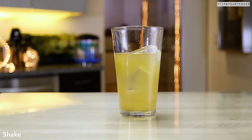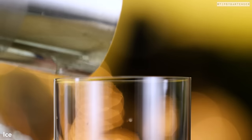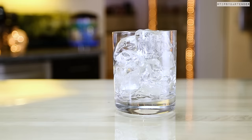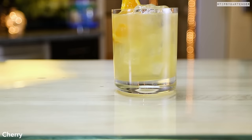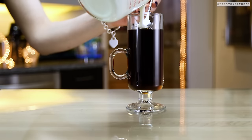All right, squeeze in some simple syrup, all right? Like a lifetime supply. Shake, shake, shake — that's our mix. We put some ice cubes in here, pour in our mix, all right? And then we garnish — sugar garnish with lemon. We use orange just to be different. Stick a cherry on top and we are good to go, all right?